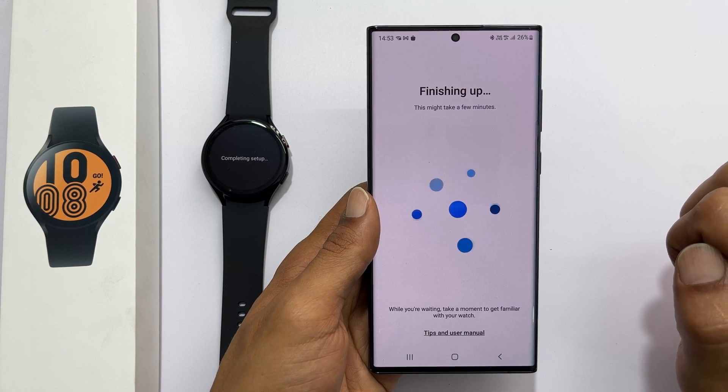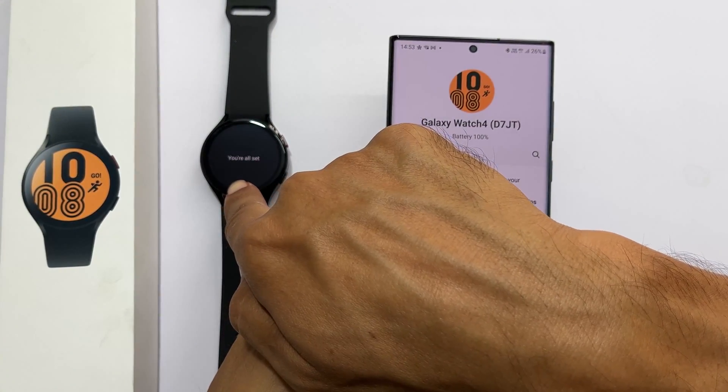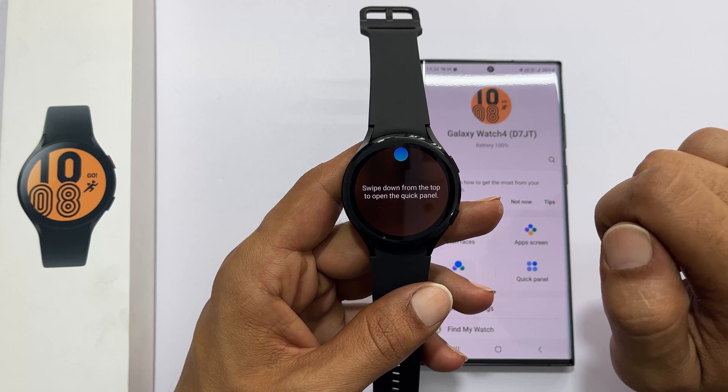You will see 'You are all set' on the phone and 'Starting' on the watch. Next, it will take you through a quick interactive how-to-use guide. Tap Start to explore it.